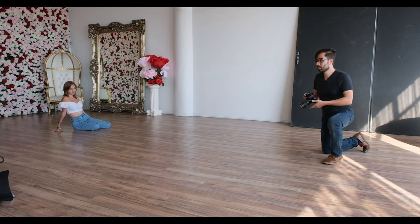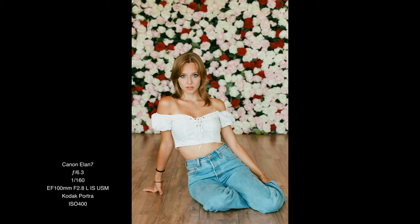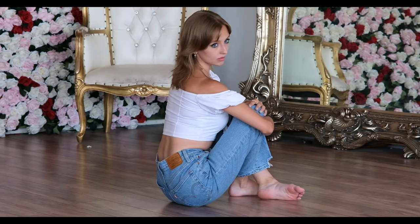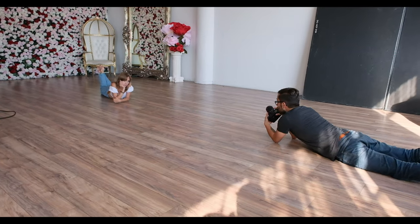So I have about 12 shots left in this film roll and I want to try and finish it off before I send it off to the developers. That's awesome. One, two, three. Perfect. One, two, three. There we go. I'm going to get down too so you're not the only one getting dirty.